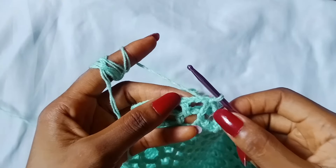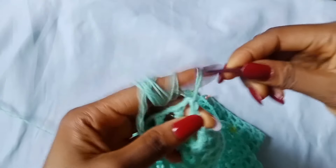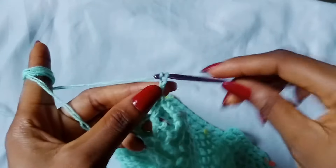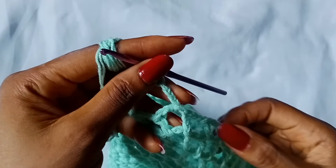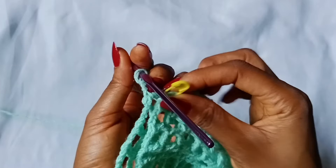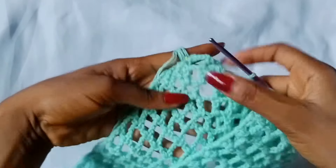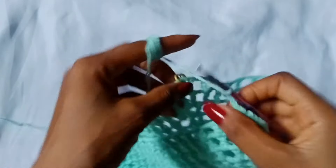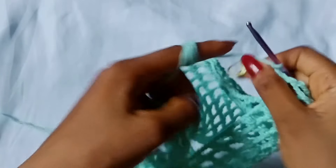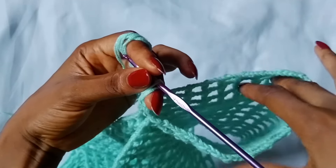To work your first armhole, insert your hook where you stopped and then make a slip stitch into the first V-stitch space right here. Then chain 3 — 1, 2, 3. Moving towards your right hand side, locate the next stitch marker — bring it together like this — and make a slip stitch into that space that has the stitch marker, from the right side of your work. So now we have our first armhole formed.